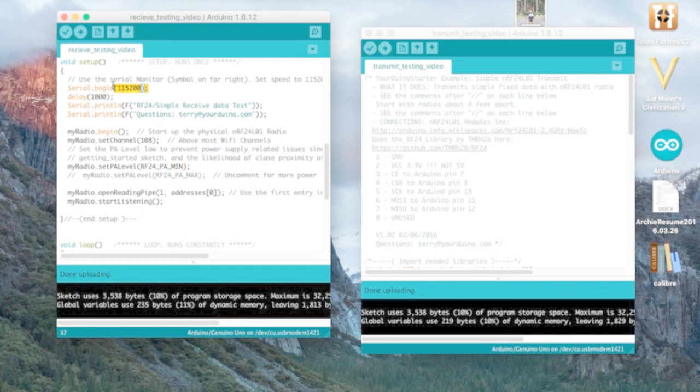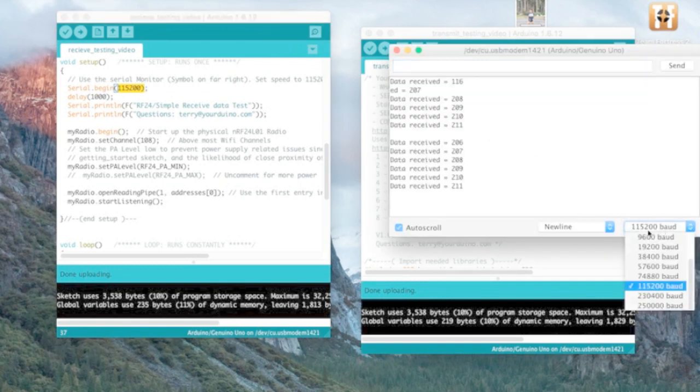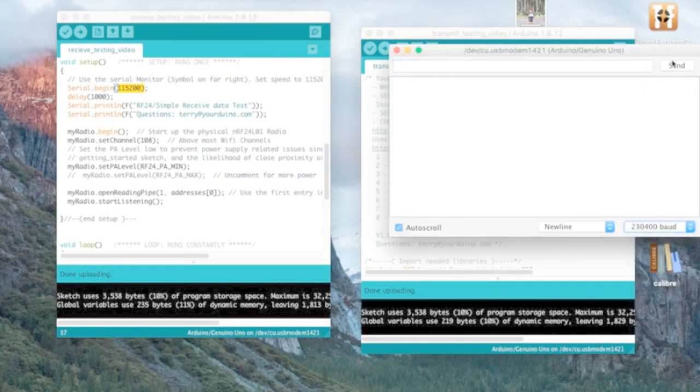Also, make sure when you're looking at your serial monitor, make sure it's set to 115200 baud — that rate right here. This is how you change the rate. If you go to something like 9600, you're not going to see anything meaningful because it's a different rate — you'll just see question marks.